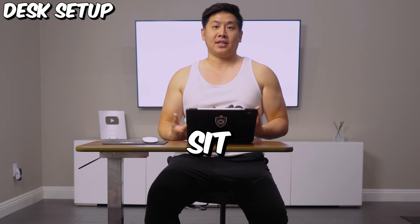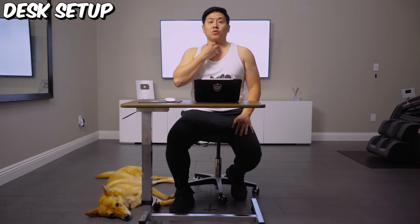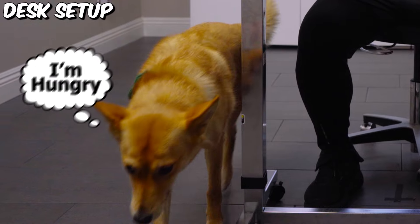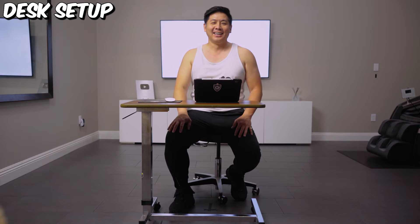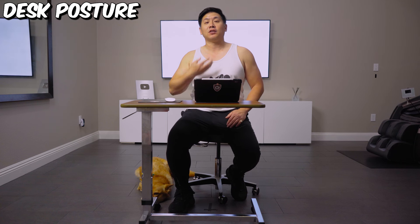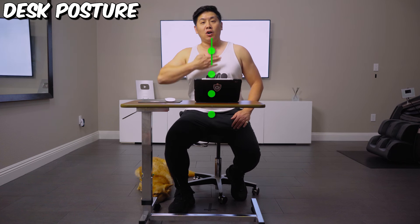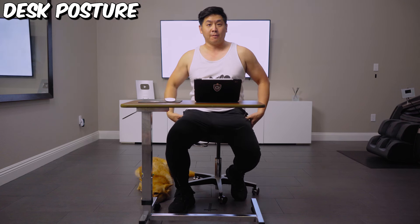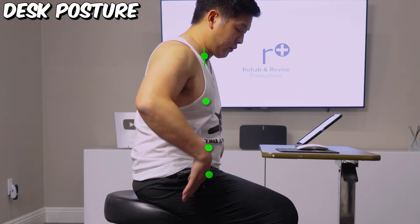So what we wanna do is we're gonna set you up on how to sit. What I want you to think about is there are four dots: your throat, your sternum, your belly button, and your pubic bone. Those should all be in one line going over your center of base, or where your sit bones are — one, two, three, four — over your base.